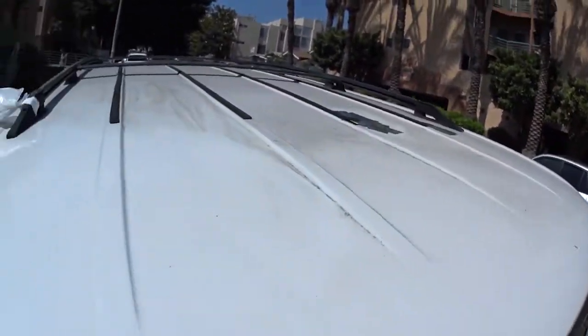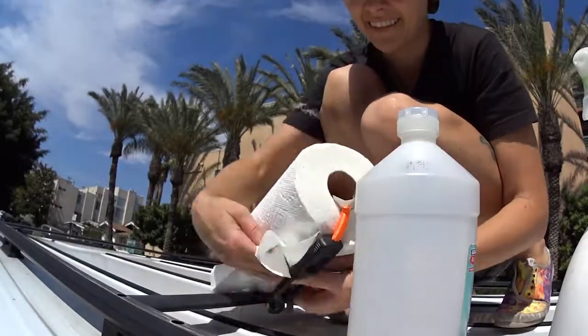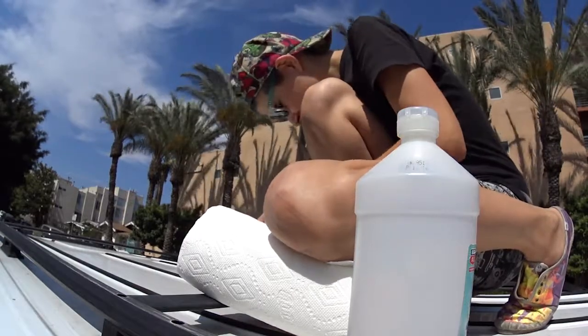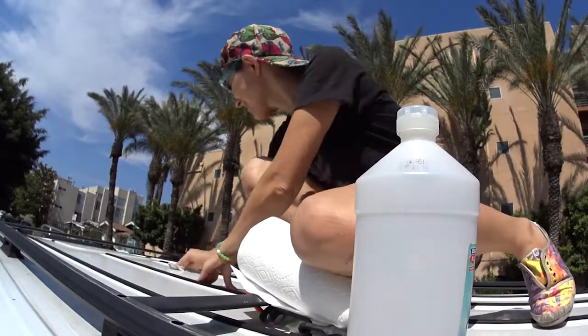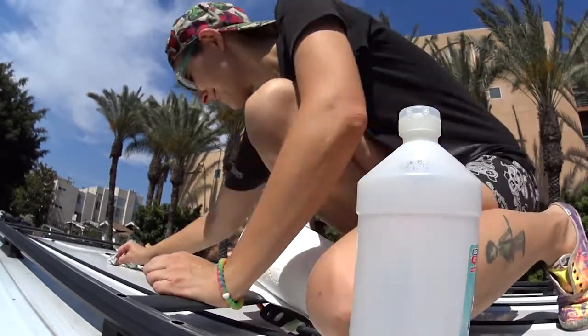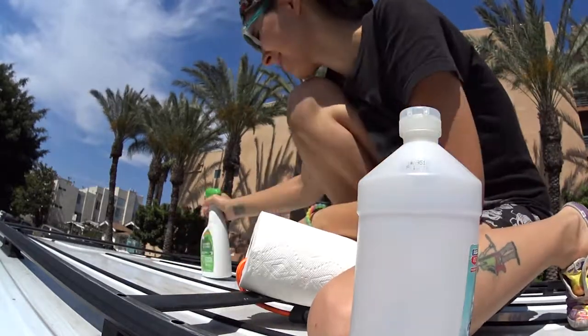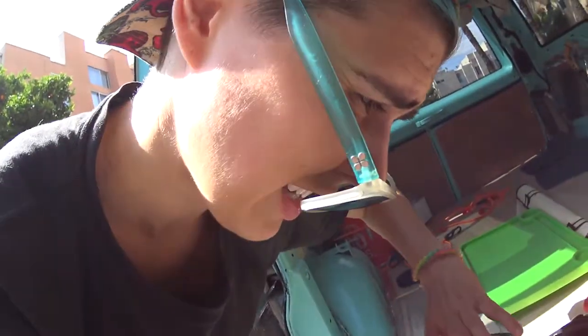Today we're cleaning the roof so I can paint it with aluminum roof paint so it won't get so hot inside. Roof paint — probably the most toxic thing I've used in the whole project, but it's going on the outside.